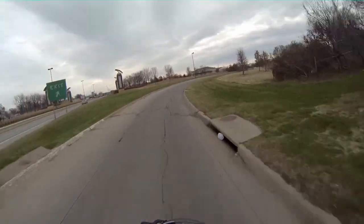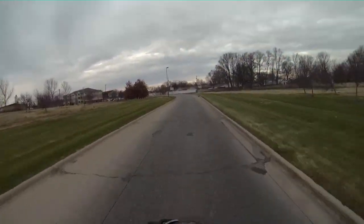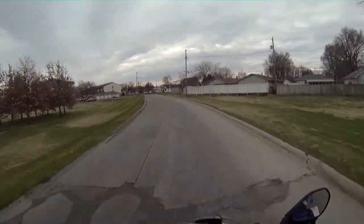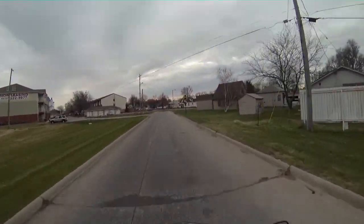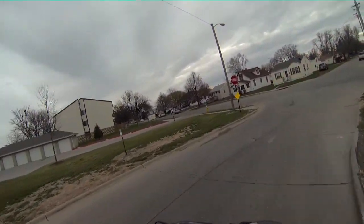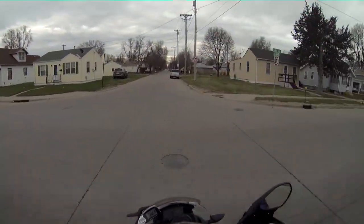Right on a cool gray day. This is the NT8 coming at you, off of GoPro Hero 3 Black.